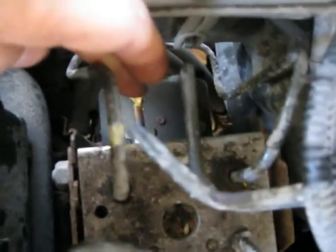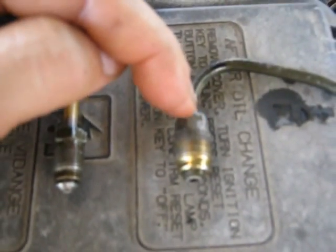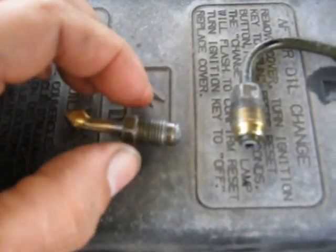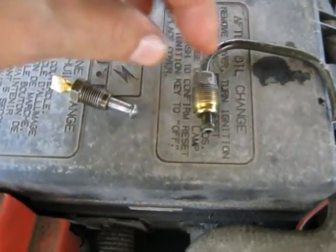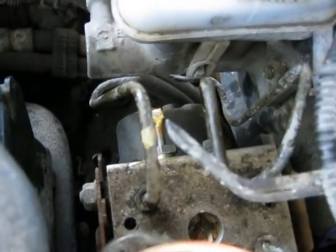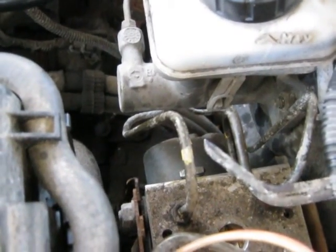One thing I want to point out is that this particular fitting for the driver's side rear is a larger fitting — 12 millimeter — versus all the others which are 10 millimeter, like where it screws into the rear brake cylinder and flex lines. It's all the 10 millimeter size bubble-type flare, whereas this one is a 12 millimeter. Generally when I do brakes like this, I unscrew it and put a plug in so it doesn't drain all your brake fluid while you're working.